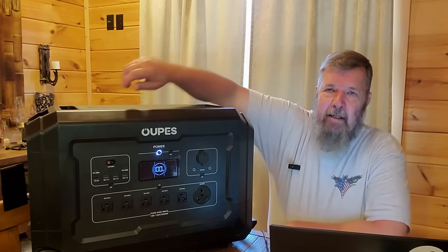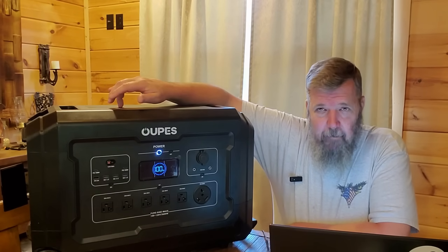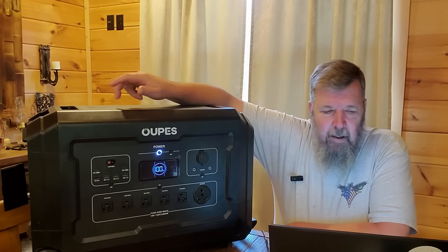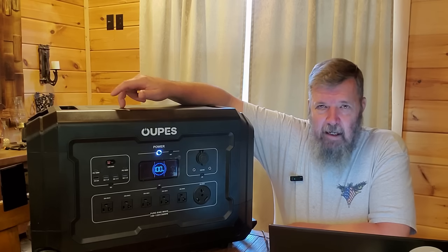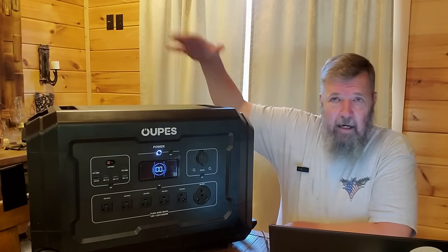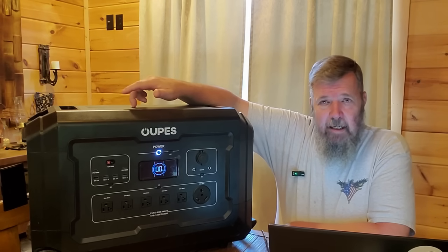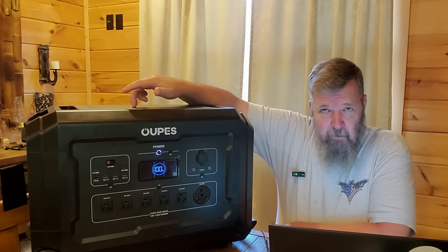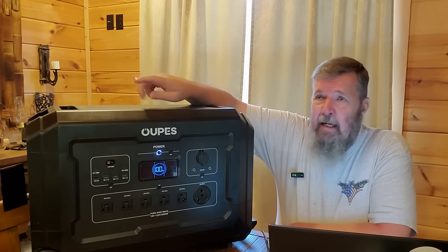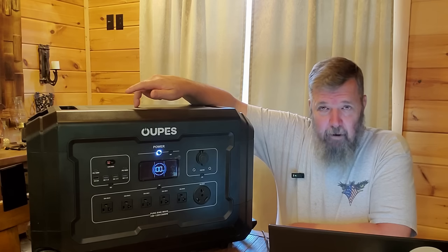It is potentially a full-house generator. This thing is expandable up to 15.36 kilowatt hours — you can add six stackable batteries to this. You can also plug this into a transfer switch and run your whole house off of it. The one caveat is that this does not have the capability for 240-volt.